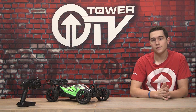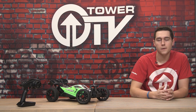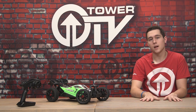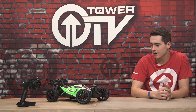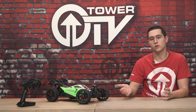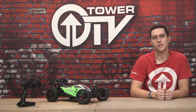That's all I've got for you guys on this Tower TV buying guide for the Arrma Typhon Mega. Like I said, very good beginner buggy coming in at that $219 price range — at the time of filming, that might change. A very good buggy to start out with, not a truck. Let me know if you guys have any questions, what upgrades you could do to this, or who you think this would be a good starter vehicle for. Thanks for watching, and I'll see you in the next one.